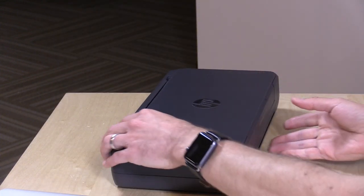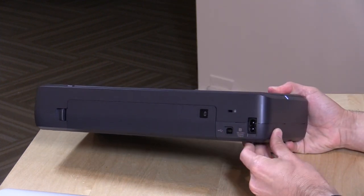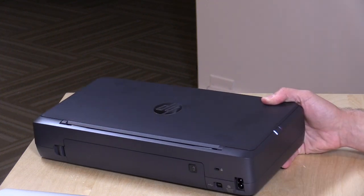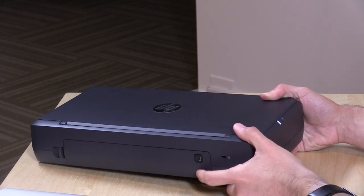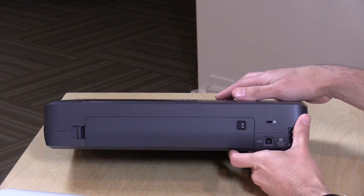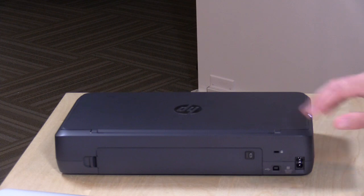You do have some options for connectivity if you're not into the wireless thing. There is a USB connector so you can plug it into your computer. Or you can connect to it directly via Wi-Fi. Or you can connect it to an existing Wi-Fi network, and then every computer in your office or home will find it and be able to print to it like many other modern desktop printers. It really has much of the same desktop functionality I've seen on other HP printers that aren't designed to move — unlike this one, which of course is very portable.